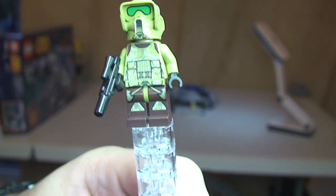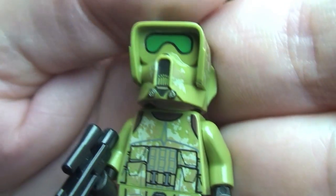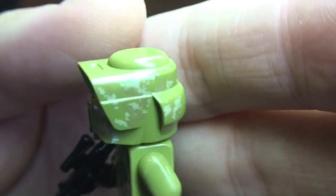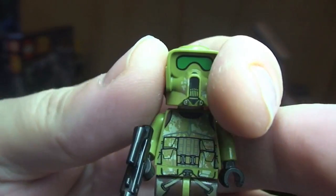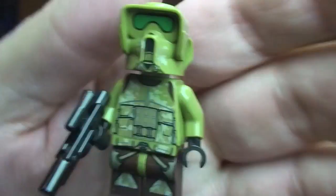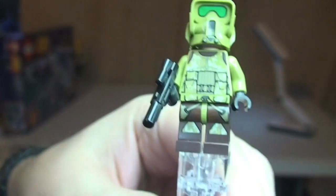Next up is our 41st Elite Corps Trooper, right out of Kashyyyk. You can see the front leg printing — very cool and detailed front torso printing which is carried through onto this pretty impressive helmet, with some great printing detail and that camouflage print continued through on the helmet, looking pretty awesome. Comes with a blaster. Remove his helmet and you can see that standard clone head, single sided. I really do like these new minifigs with this camouflage print on them.